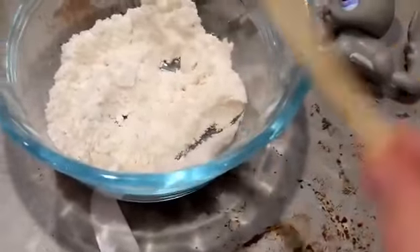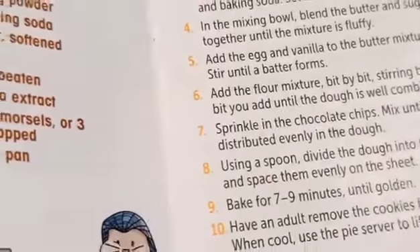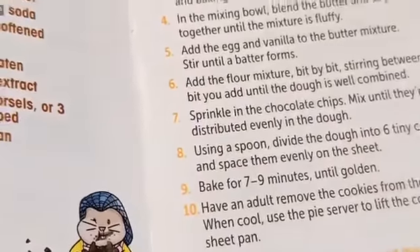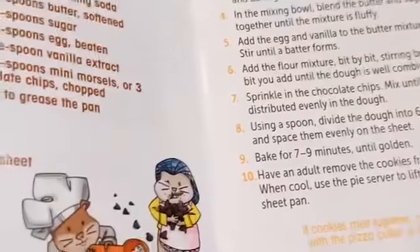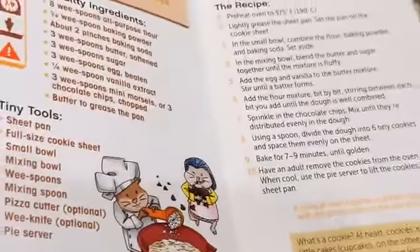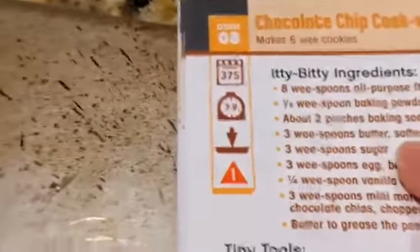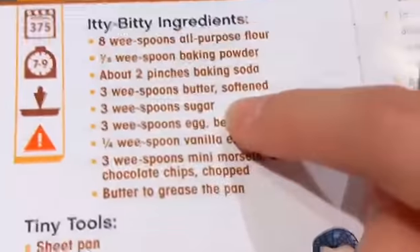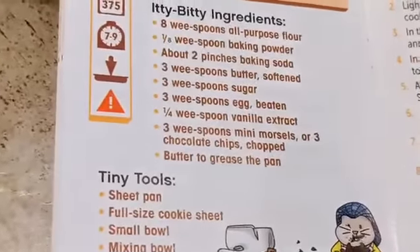Like this? Yeah. And then, what's your next step? So the next step is in the mixing bowl, blend the butter and sugar until the mixture is fluffy. Okay, so how much butter and sugar? Let's see. Three spoons of butter, softened, and three spoons of sugar.